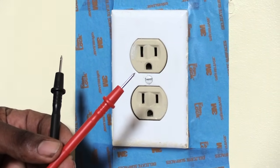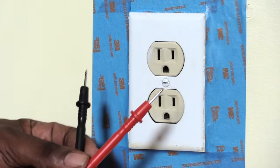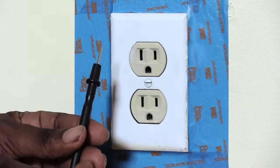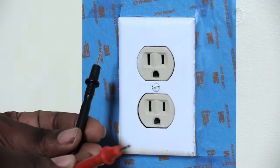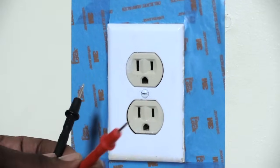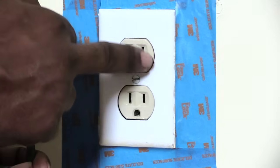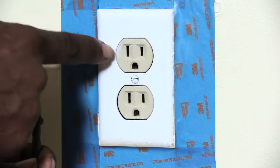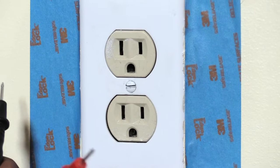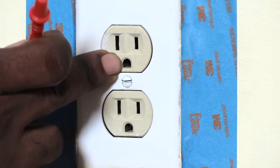Now that the multimeter is all set up, we're going to be checking this outlet to make sure the power is coming to it correctly. You'll notice you have a red probe as well as a black probe — you want to make sure you stick the black probe in first, then the red. The long slot is going to be your neutral; the short slot is going to be your hot.